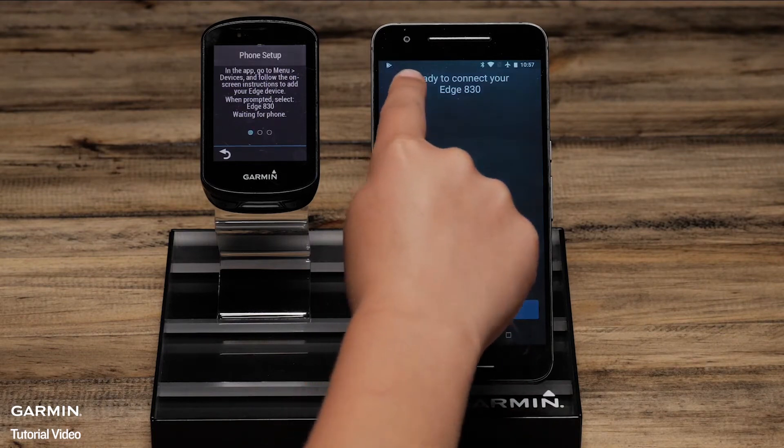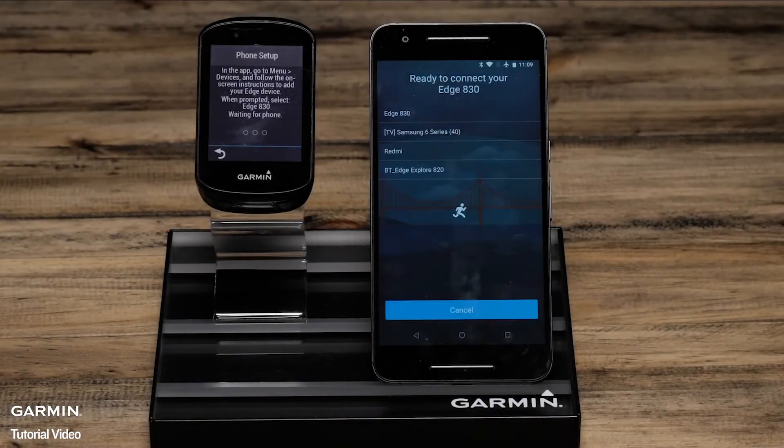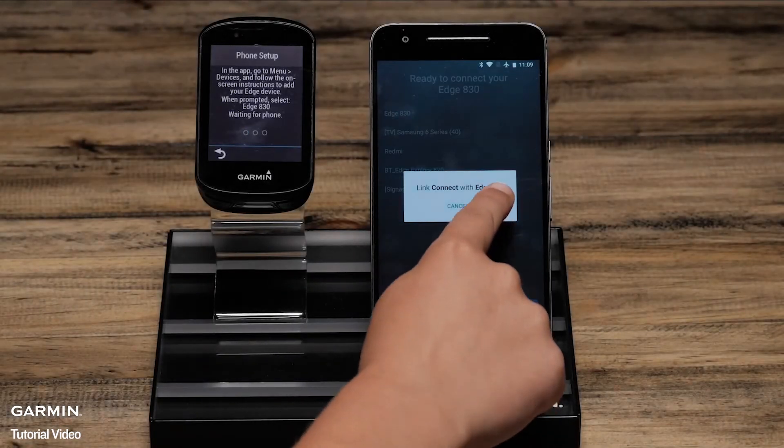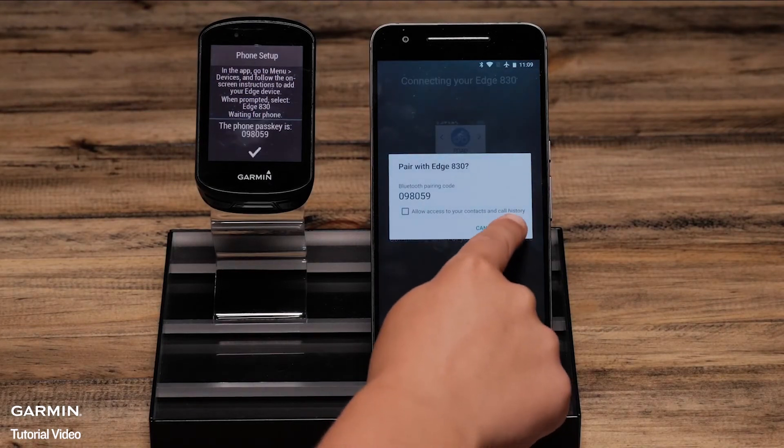Then select the Edge 830 from a list of possible Bluetooth sensors in your area. When prompted, confirm the passkey matches on the Edge and the phone.